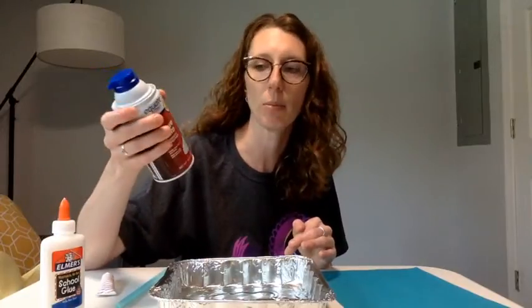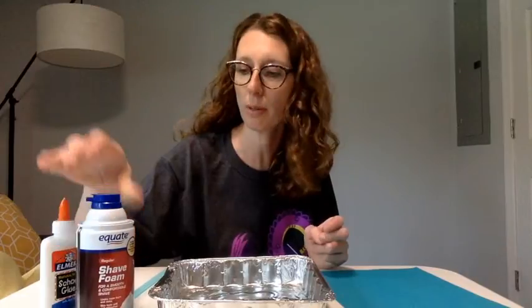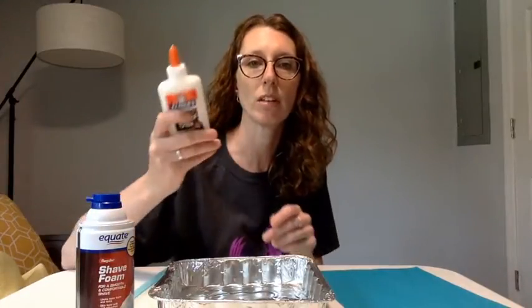So what you'll need for this project: you'll need some sort of dish to mix your puffy paint in. I'm using this disposable tin because it's just really easy. You can use anything — a bowl, a 9x13 pan — though something a little bit smaller would be helpful because then you can actually mix it together fairly easily. You'll also need shaving cream, this is really inexpensive shaving cream from the local store.